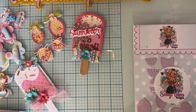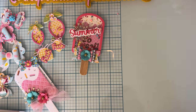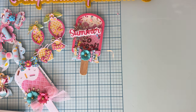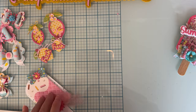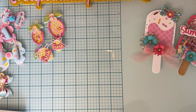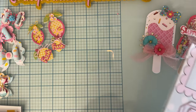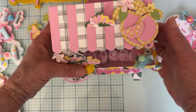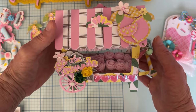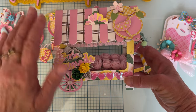Next up I have a beauty, featuring this die set which is the 3D Lemonade Cart. There are so many cute examples the design team have been creating, but here is mine. Let me tip it this way so you can see it — isn't this beautiful?